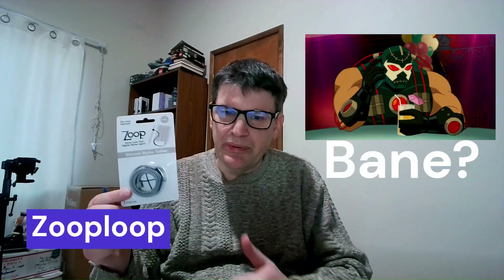Hey everybody, Mark Rollins here with a very simple product for you today, simply known as the Zoop Loop. In case you were wondering what this does — if you can't figure out what this does just by looking at it, I don't know what I can do to help you. But I'm not going to pretend this is nothing more than a way not to lose your stylus — but you might just need this product. I will find out more about it after this.